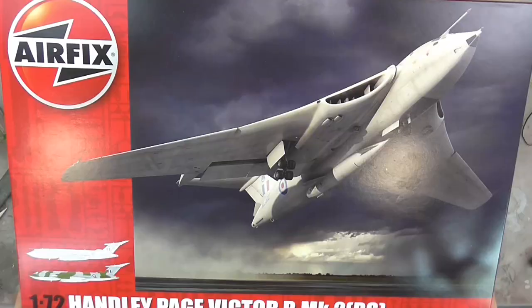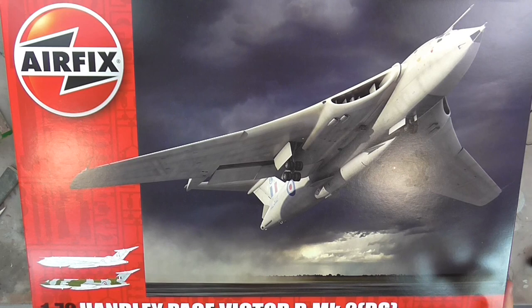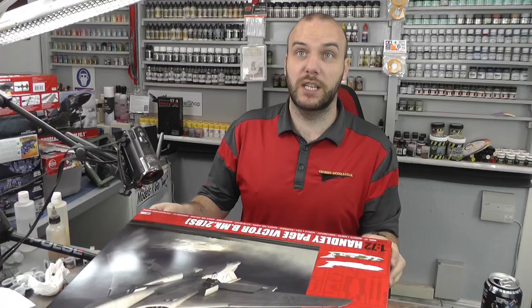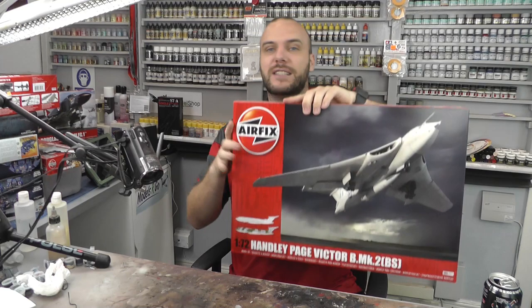Hello there, welcome to Genesis Models, my name is Bob Waldron. In this video we're going to be having a really cool in-box review. We've got the Handley Page Victor B Mark II — it's YFX, it's 1/72nd scale, but because it's a bomber it is absolutely massive.